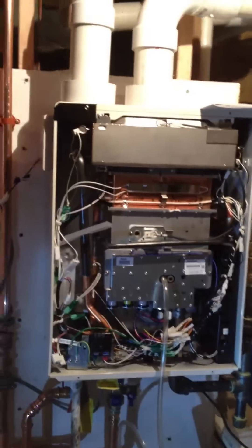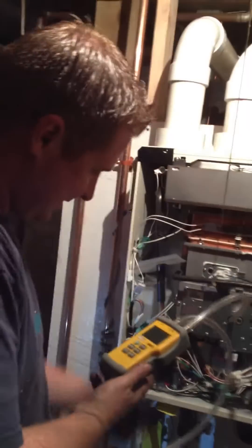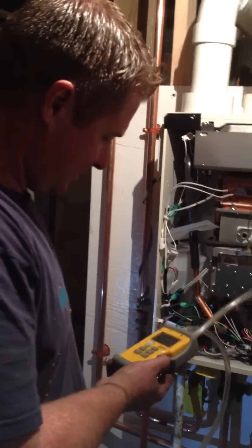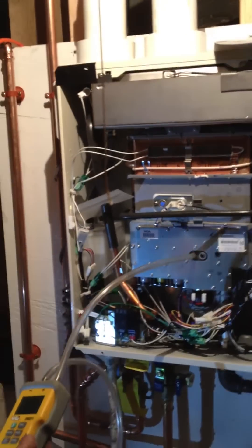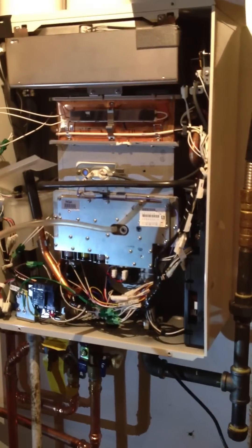Hey, Dave — can you run the hot water? We'll continue just to observe manifold pressure. He likes taking movies as it ignites. There it goes. Just let it run for a few. We're observing pressure.